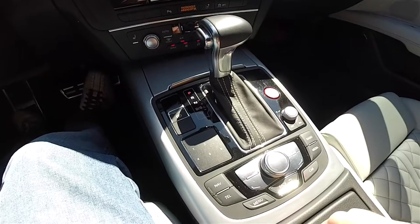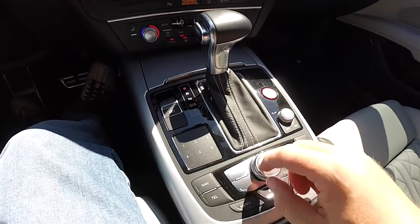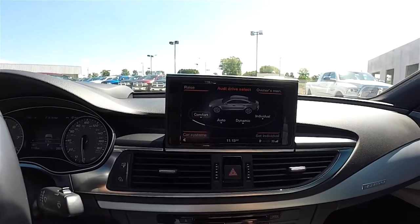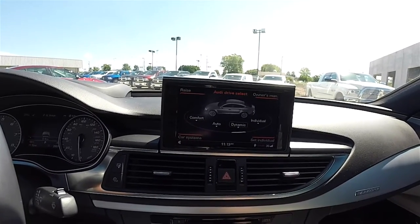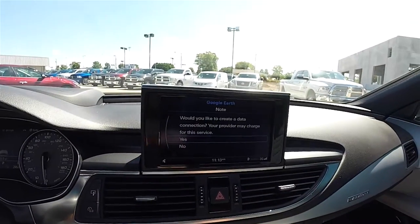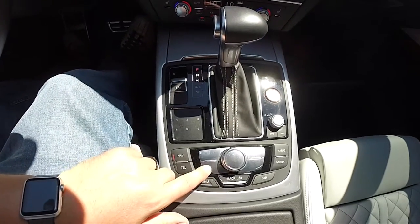Using Audi's MMI system is very easy. You have four different function buttons: Nav, Telephone, Radio, and Media. The silver buttons in the middle on the outside of the knob pertain to the four corners of your display screen. On the S7, the Audi Drive Select is the default — currently set to Comfort, but you can change it to Dynamic, Individual, or Auto. If you hit the Nav button, the four corner options change, and you can press the lower left-hand button to set your destination.